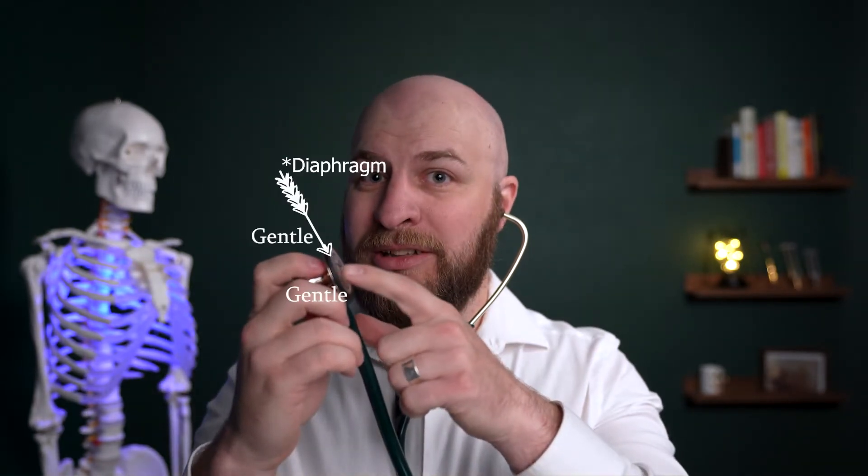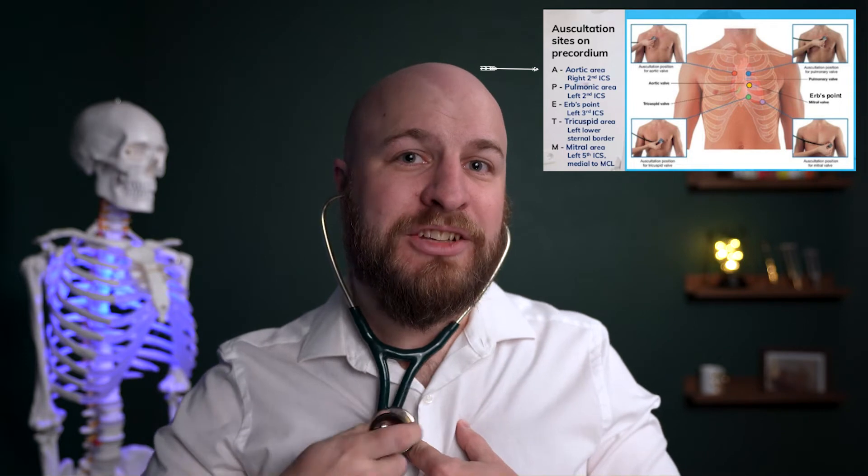Find your sternum and your second intercostal space — the space between your second and third ribs. Find your first intercostal space just below your clavicle, then go down one more. Then go to your sternum, which is in the middle of your chest, and just to the right side of that in the second intercostal space is where you will hear your aortic valve go dub. Go ahead and listen now.